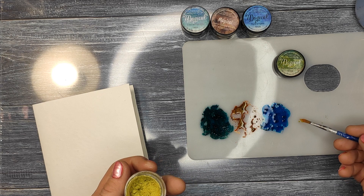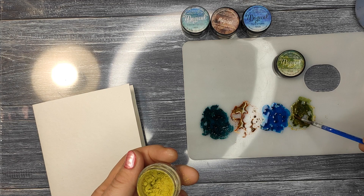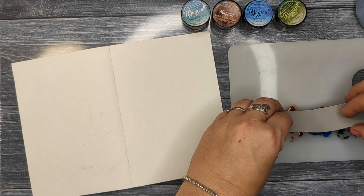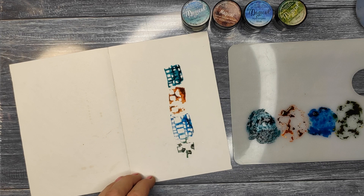As you can see, I'm taking a little bit of powder, putting it on the palette, and then adding a little bit of water. The secret for stamping like this is not to add too much water — you have to add enough to dilute the Magical, but not so much that the paint runs. That's what I'm trying to show you here: the paints are staying in place. If your paints are too liquidy, they will run on the paper.